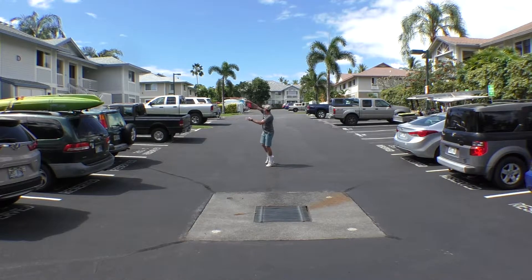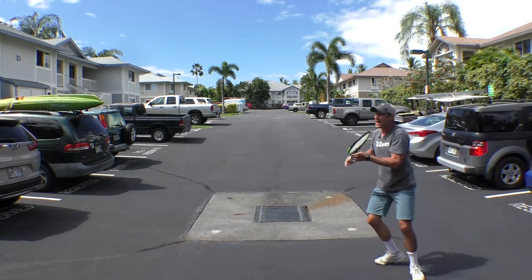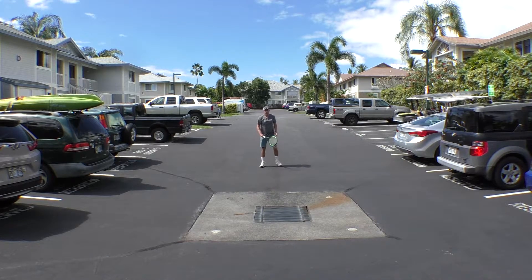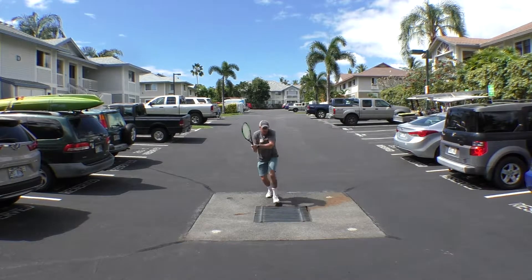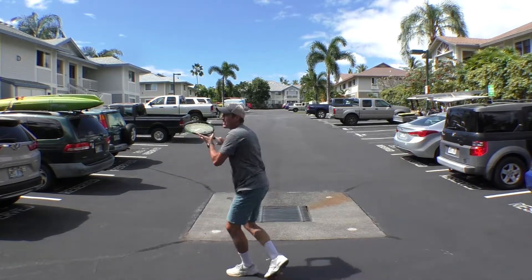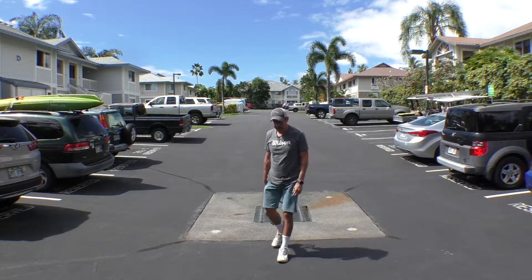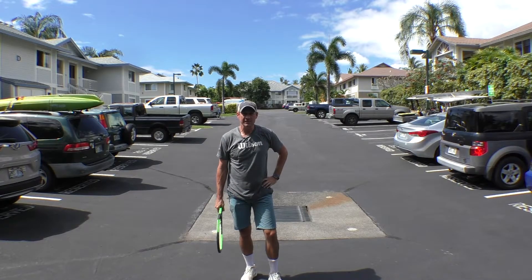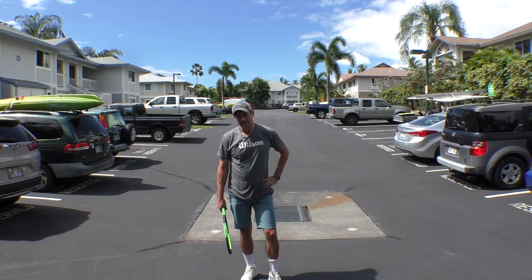Now backhand approach shots. Start with a serve, forehand groundstroke, backhand groundstroke out wide, backhand approach up the line, backhand volley — they got it — finish with an overhead. And one more: backhand approach more in the center of the court after earning it, backhand approach cross court, move through it, forehand volley, go back, overhead. Those are your four different point patterns for today. Do each one four times — that's 16 total rounds. Lots of intensity, really go for it, take good swings, use your imagination.